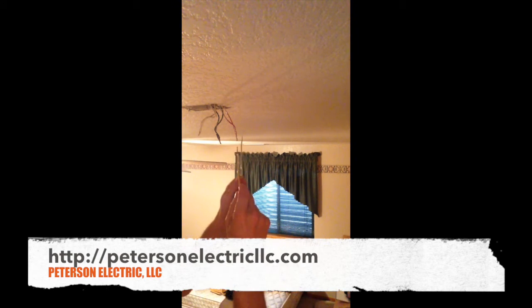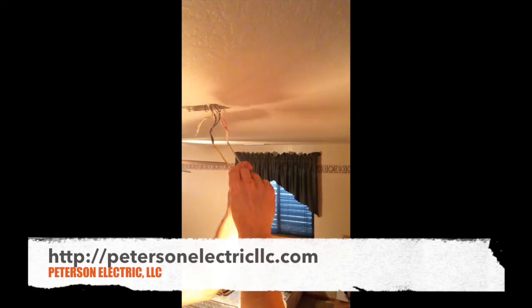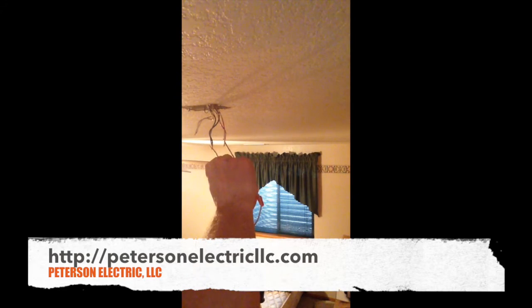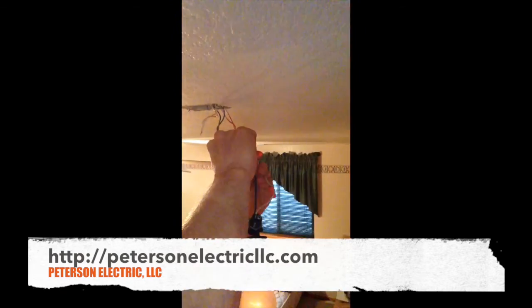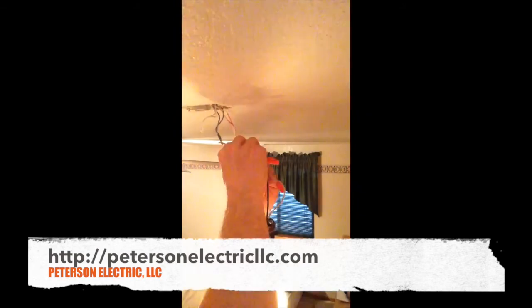So I'm going to touch my red wire — and you can see I have a really dim light there compared to the white and the black, my ungrounded and grounded conductors. I'm going to tap it and let it go, and if you heard that, it's waiting for a pulse.